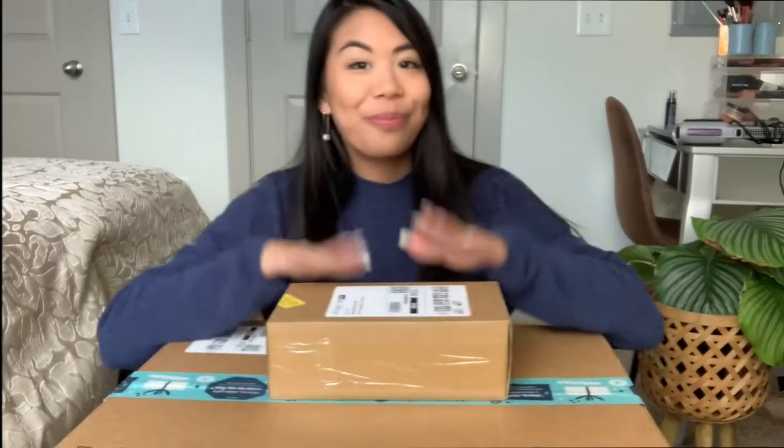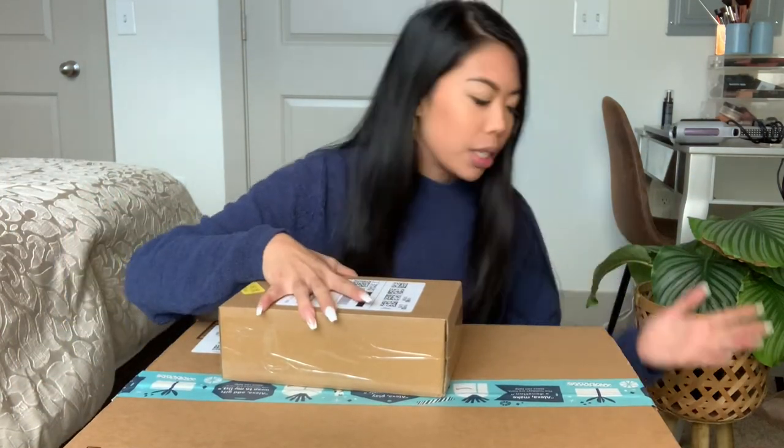Now it is time to talk about the items I purchased to make this IKEA greenhouse. I got quite a few things and I am super excited to unbox everything and tell you the reasoning behind each purchase. I have one small little box and a big box over here, so let's start with the small box.